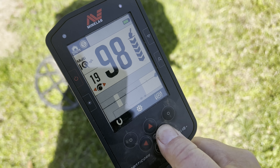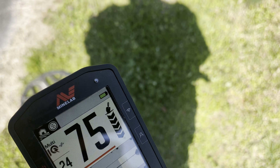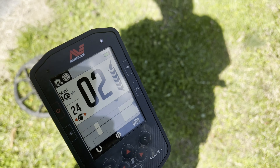It's getting soft now, but you can really see that it's all the way down at 15 and has no trouble hitting that target. I've been hunting at around 20 to 24. Let's dig it up and verify that it really is a coin.